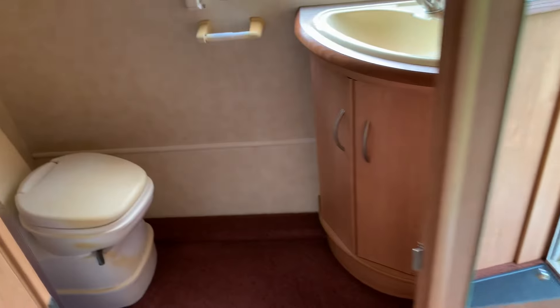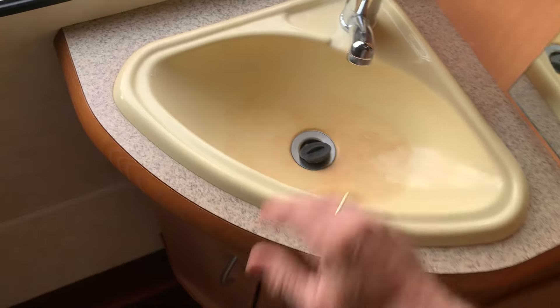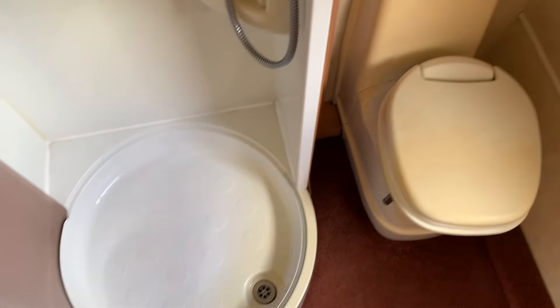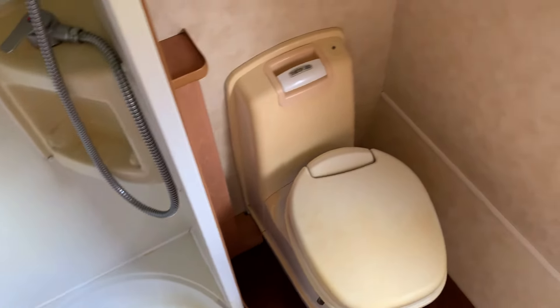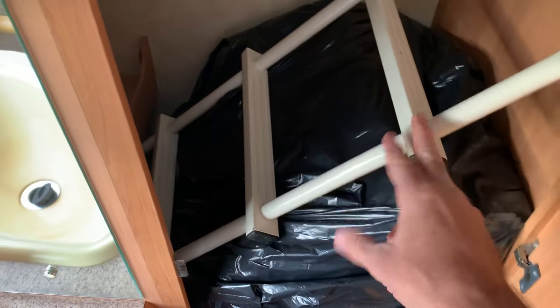Moving down to the end — washroom. Like with most of them, a little bit of staining in the bowl there — you could spray that if you want, it wouldn't bother me. Separate shower — great if you're freedom camping. Separate toilet. Handy little shelf for toiletries. These are the squabs for the bunk, and the top bunk ladder is here too.